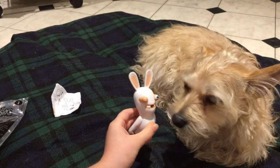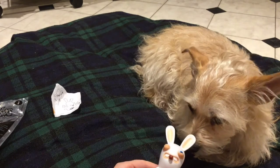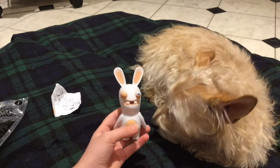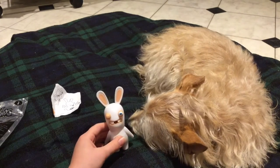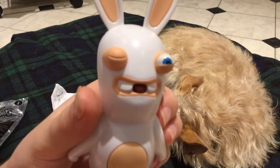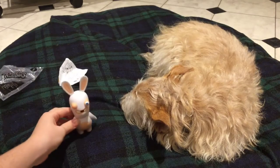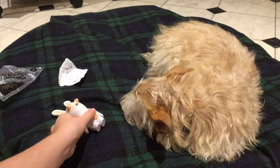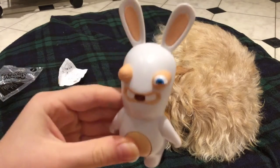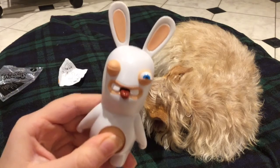Dolly, what do you think of it? I hope you guys like this video. These Rabbid toys are sure funny and I think you should check them out. I'll see you guys later — please subscribe, like, and become an LPS and Toys fan! Bye guys!